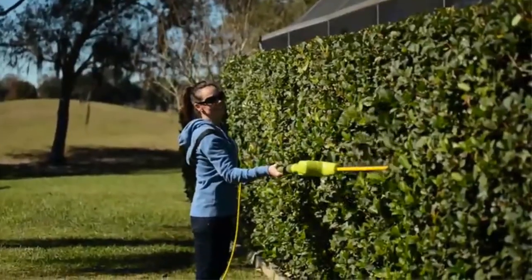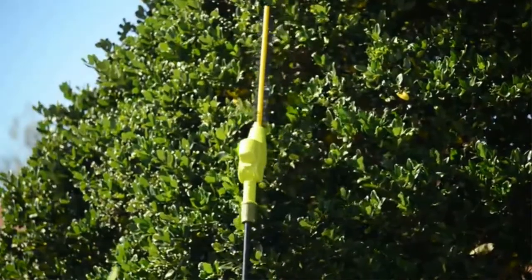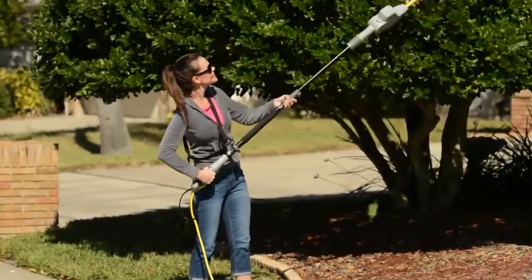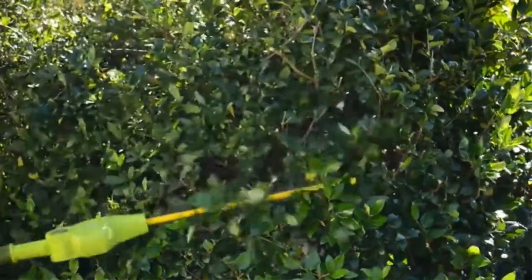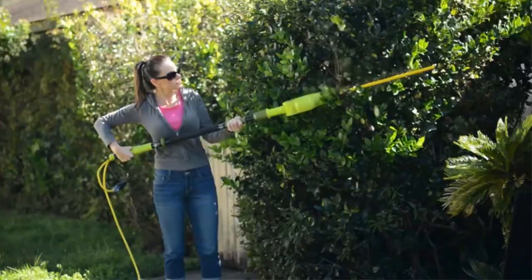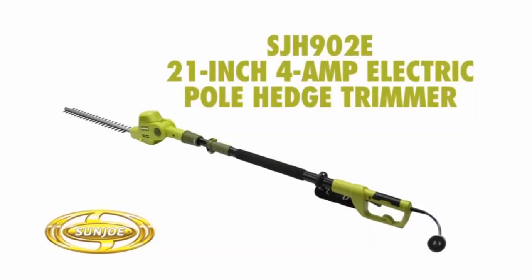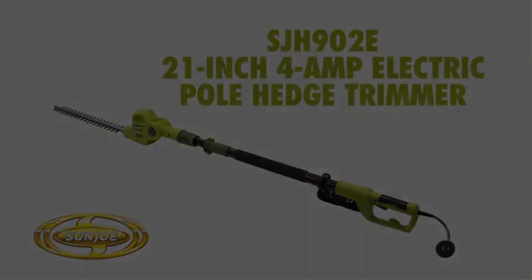Although the Sunjoe SJH 902E is a well-balanced and feature-packed trimmer with the longest telescoping pole, there are several design challenges worth mentioning. The trimmer pole is long and may require you to extend your arm awkwardly for optimal grip. Also, the button which releases the head swivel requires a lot of force to activate and you may need to use both hands. Regardless of these minor issues, the trimmer is an excellent tool.